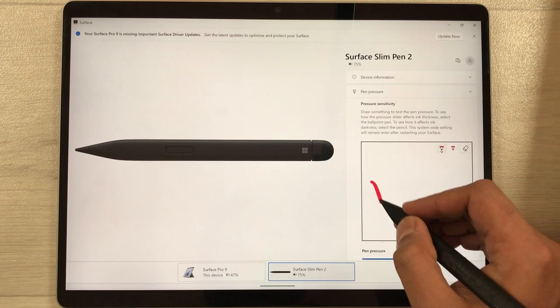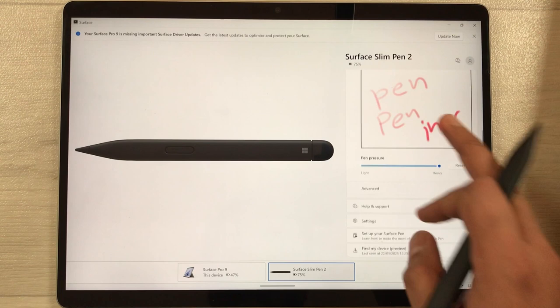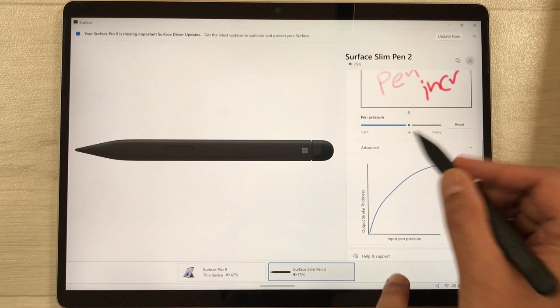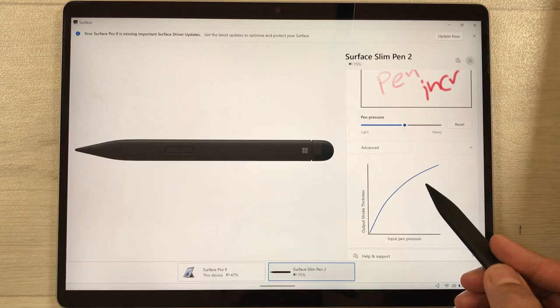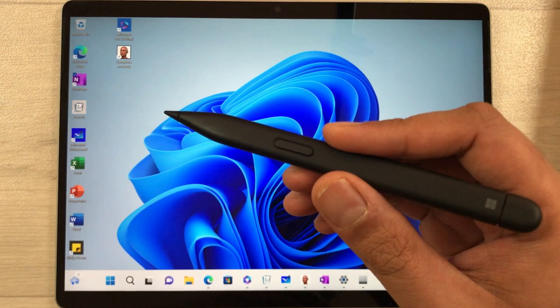You can also check the pencil setting and increase its pressure to see how it looks. If you scroll down and select the Advanced option, it will show the pressure in graph form — as you change the sensitivity, the graph updates accordingly. To reset to default pen pressure sensitivity, just select it and it will return to the middle position.